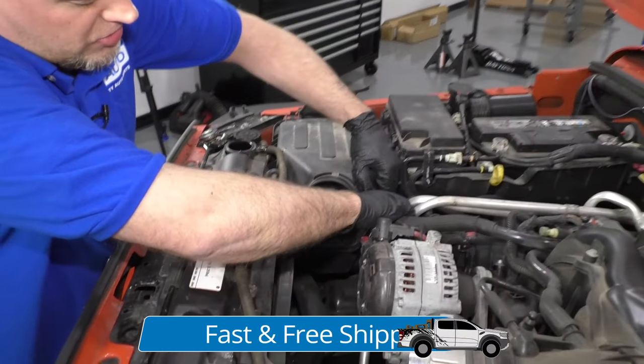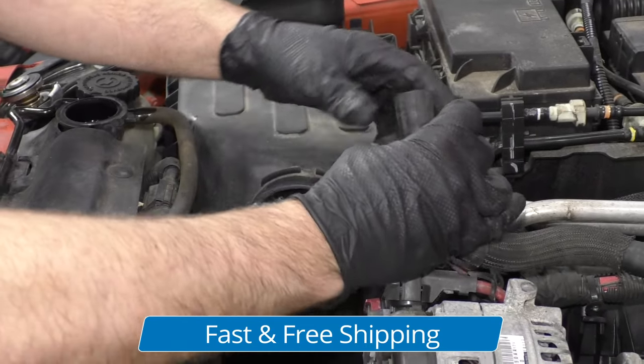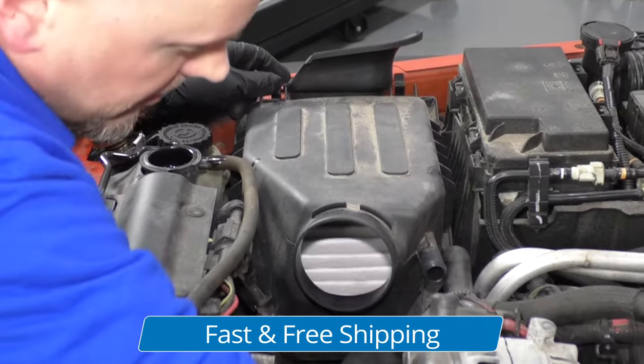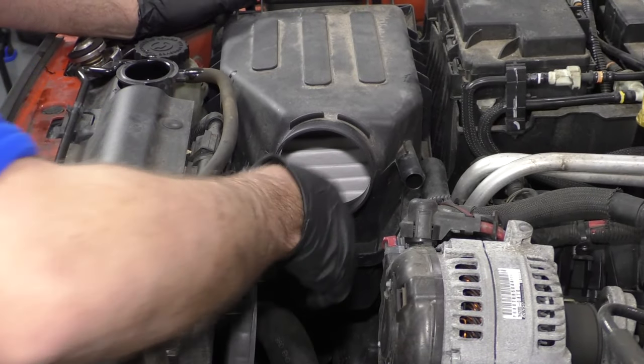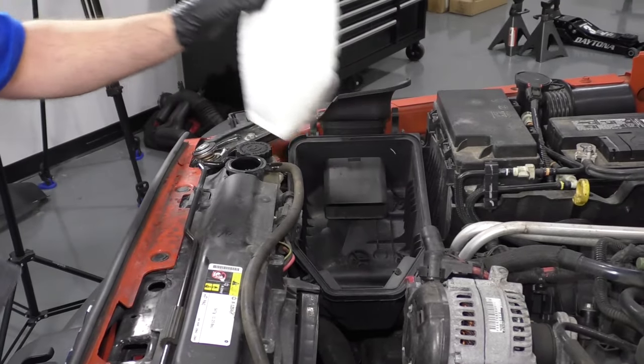I'm going to pull this top of the air box off. Just pull this hose off first — right there — and then there are some clips. Unclip it right there and right there. Pull this off, pull the air filter off, set it aside.